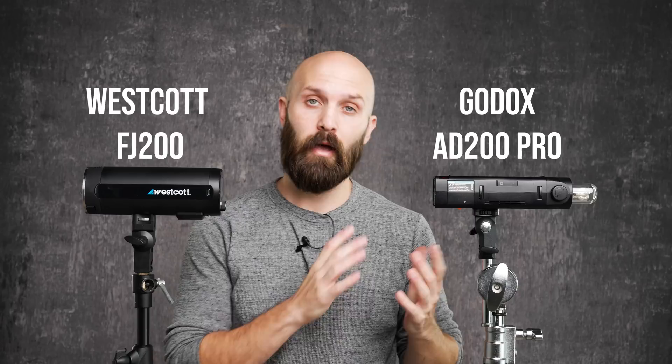Hey everybody, it's Robert Hall and in today's video we're continuing that Westcott versus Godox comparison. Today we're going to be comparing the Westcott FJ200 versus the Godox AD200 Pro, also known as the Flashpoint Evolve 200 Pro.